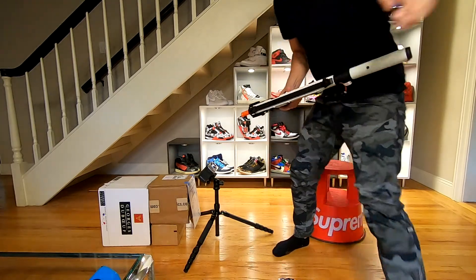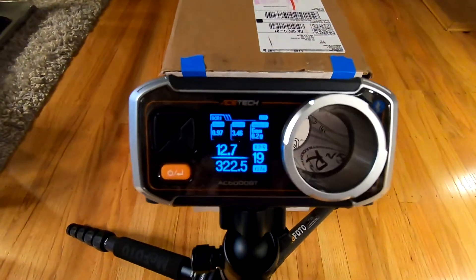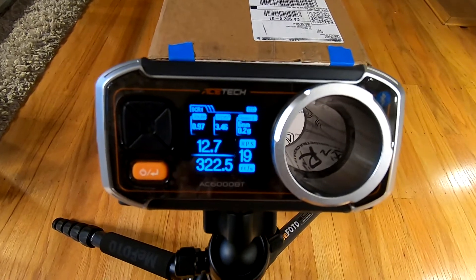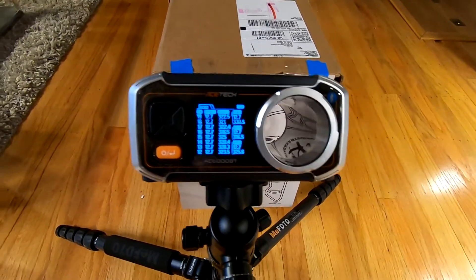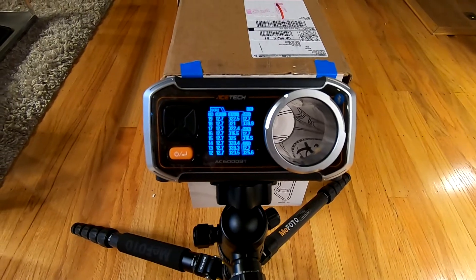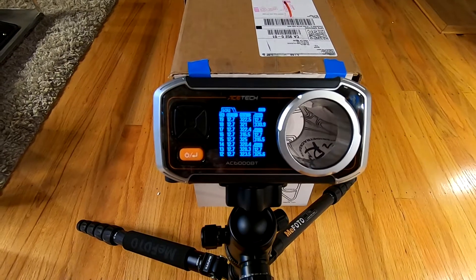With the 7.4 volt battery we have a rate of fire of 12.7, and you can see here the feet per second max is 330, the minimum is 316, and the average is 325.